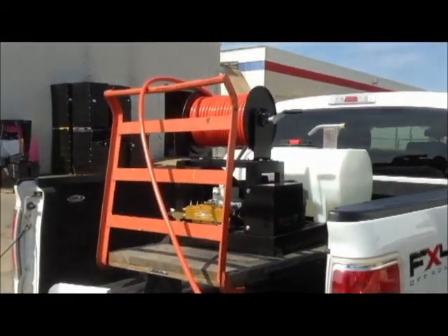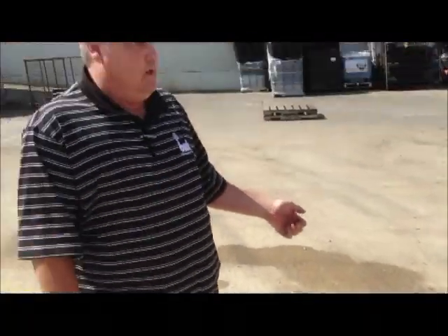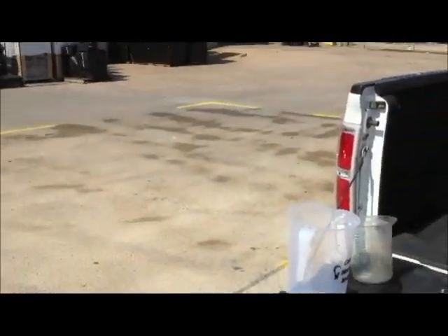We're here today to show y'all how to calibrate a spray rig. First thing you need is a spray rig. Second thing you need is a measuring device, a five-gallon bucket to catch the water in, and an area that we've got measured off to see how long it takes to spray 1,000 square feet.